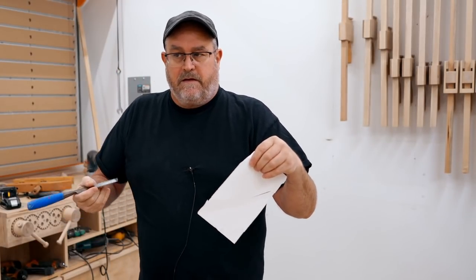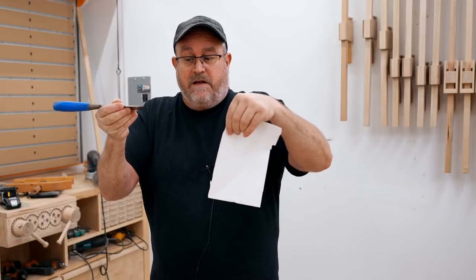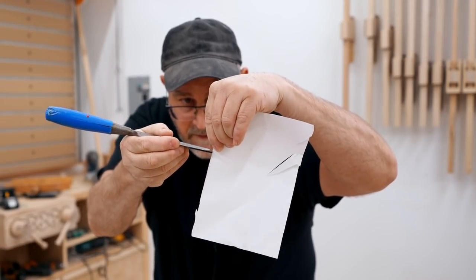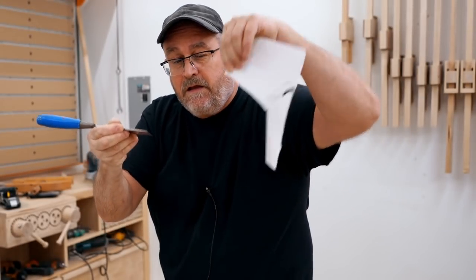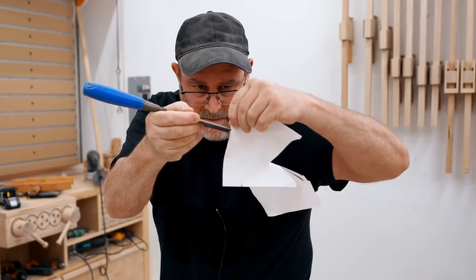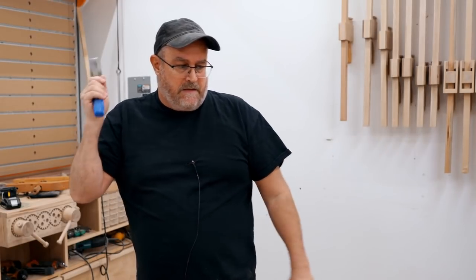When you get a kitchen knife that's supposed to be sharp, the real test is what's called a push cut — you push the knife against paper without slicing and it cuts through. I'm going to demonstrate that with this chisel. Look at that — that's not a slice, that's a push cut. Clean cut. It's kind of damp out here which affects the paper, but there it is — it's really sharp. That's from grinding it on the table saw with the stone and then finishing it on my sharpening jig.